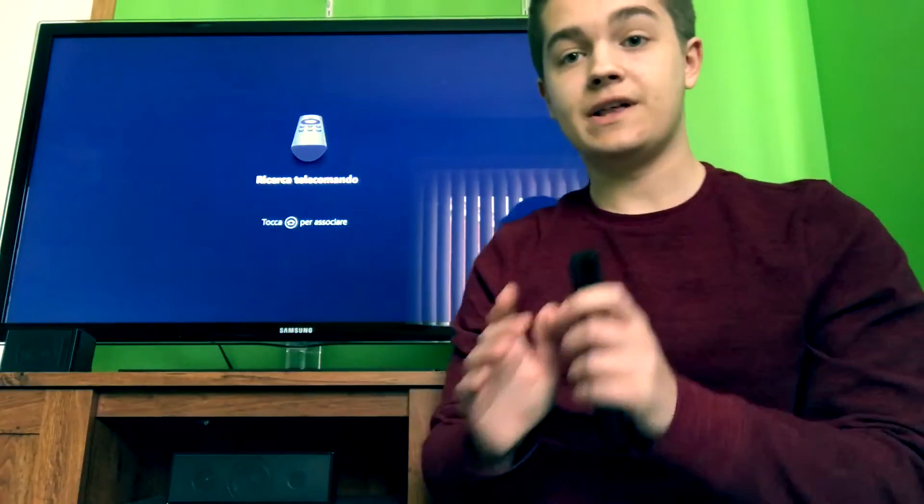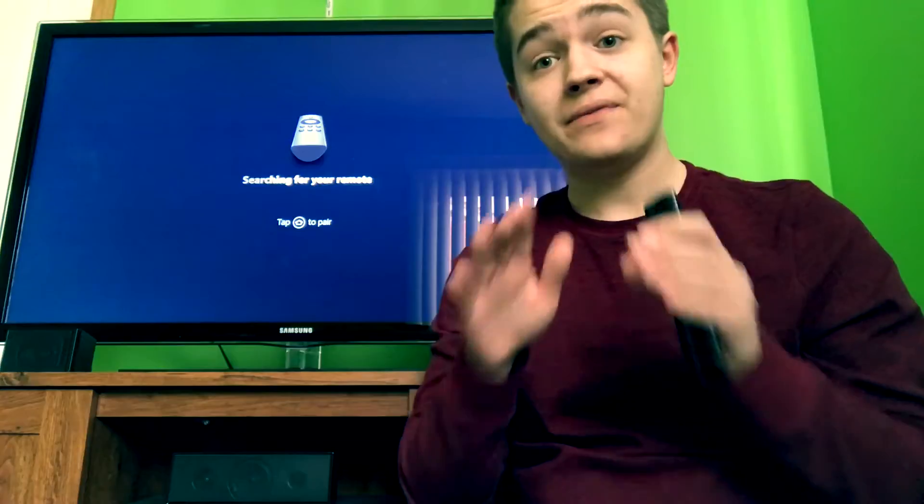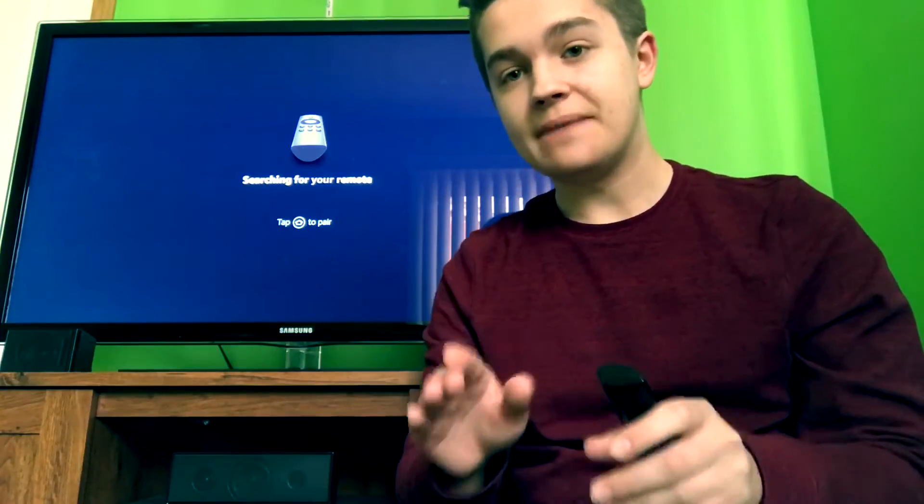What's going on guys? It's Kyle here and this is going to be a very big video. I'm not going to edit any of this stuff out. This is a complete step-by-step instruction guide on how to set up your Fire Stick to its fullest potential, get all the APKs you need, and basically jailbreak your Fire Stick so you don't have to pay for anything — no Netflix or anything.